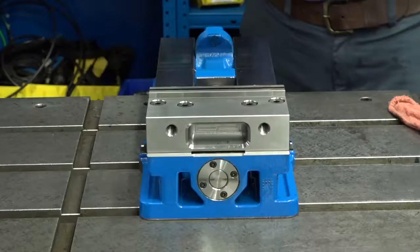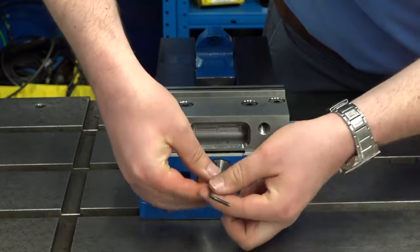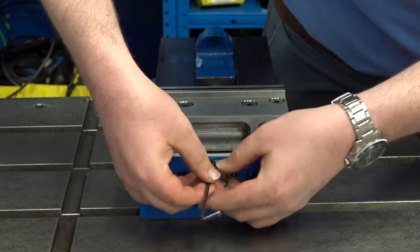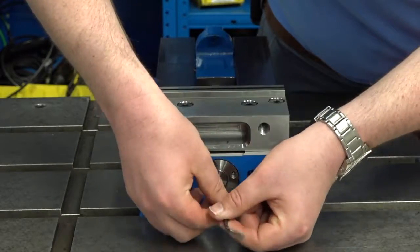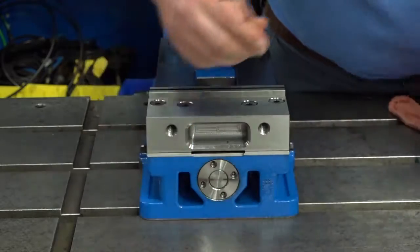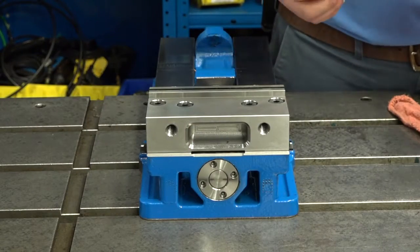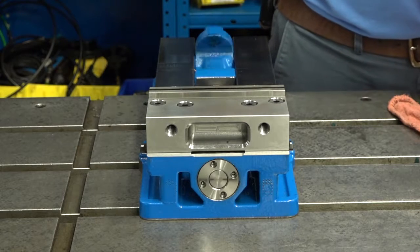After that's done, you'll take the four screws off of the two-piece retaining nut. Once you have the screws removed, you will remove the two-piece retaining nut from the screw.